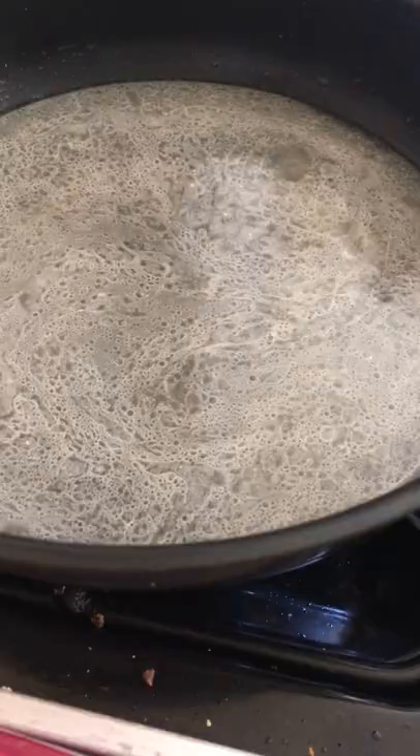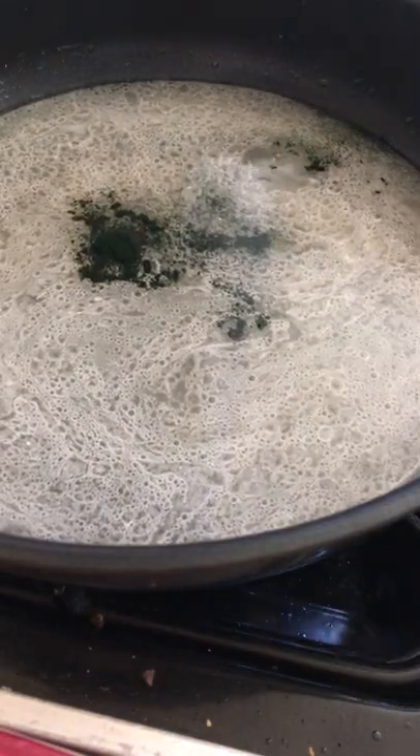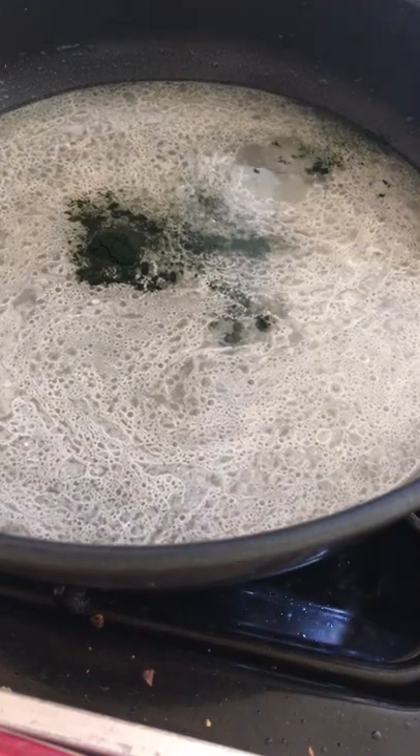Then I added coconut oil and vanilla extract and stirred. Then, since I didn't look at the recipe and realize I needed food dye, I added spirulina then.